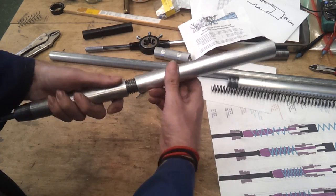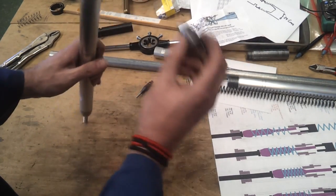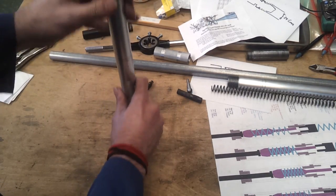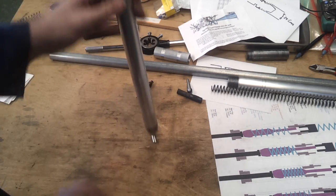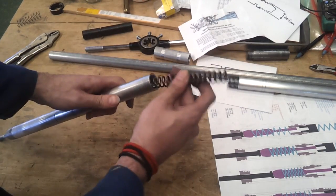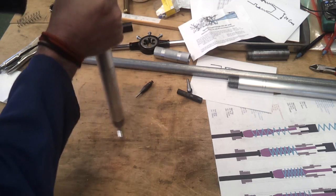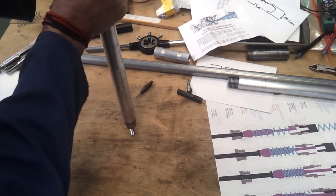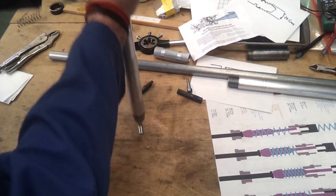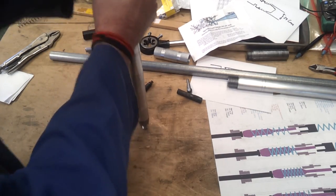Right, so quick test — moment of truth. That should drop down there. Okay, that feels alright. So let's put the main spring in. I'll have to hold this by hand. Give that a bit of pressure and see if this thing fires. Oh crikey. Okay, something's not engaging.